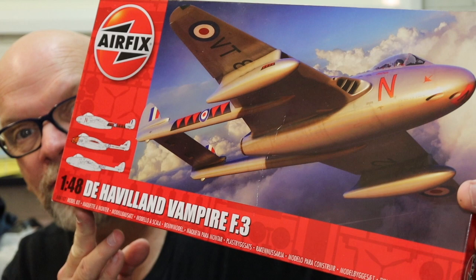Welcome to Hyperscale Video Workshop. My name is Brett Green and today I received another delivery on my doorstep, this time from Hannance in the UK, and inside the box was the Airfix de Havilland Vampire F3.